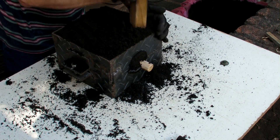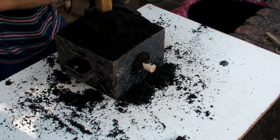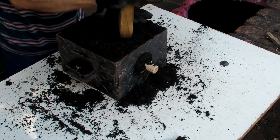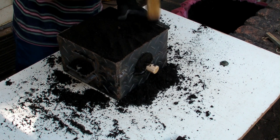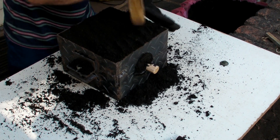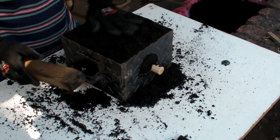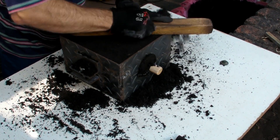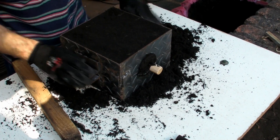I think I can get the guys in the foundry to understand that. They keep telling me they don't know why there's so much gas in the mold, and I keep telling them it's because you're melting contaminated material — too many oxides. And they say, 'No, we've always done it like that.' Something's changed.